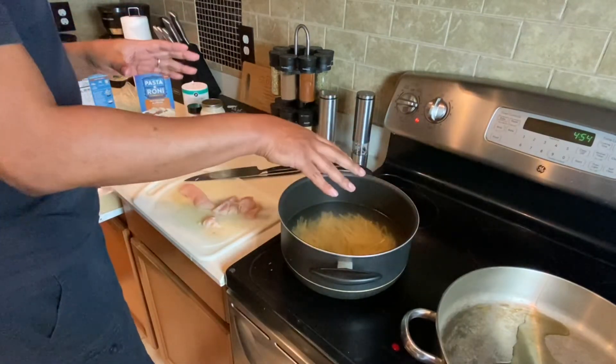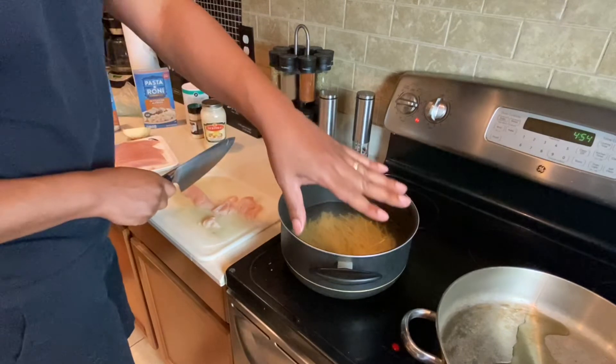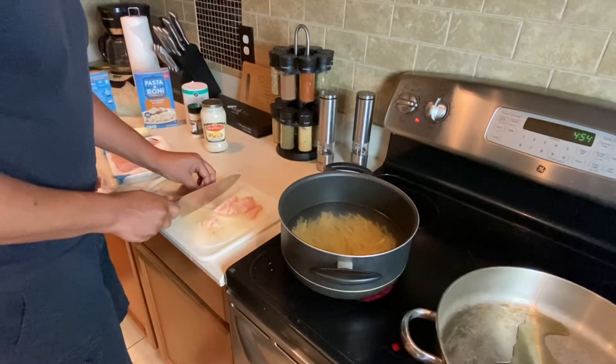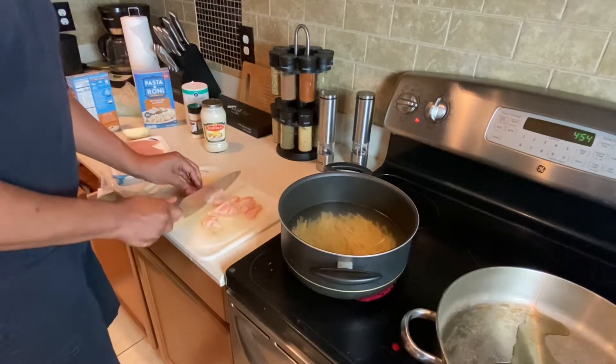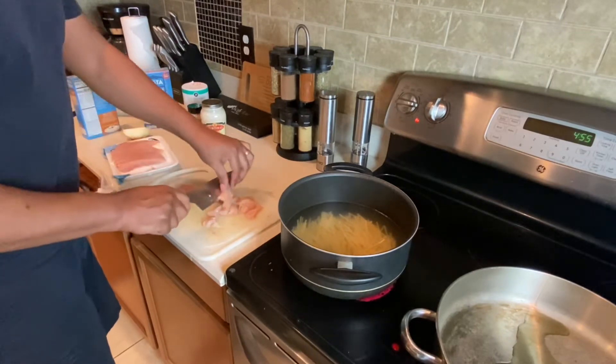Okay cooks, we've got our oil heating in the pan, so we're getting this pasta going. We're going to cut this chicken up. Now, that oil is what we call a baking grease — a little baking grease for this chicken. We're just going to cut it up into simple little pieces. Nothing fancy. Like I said, mid-week.